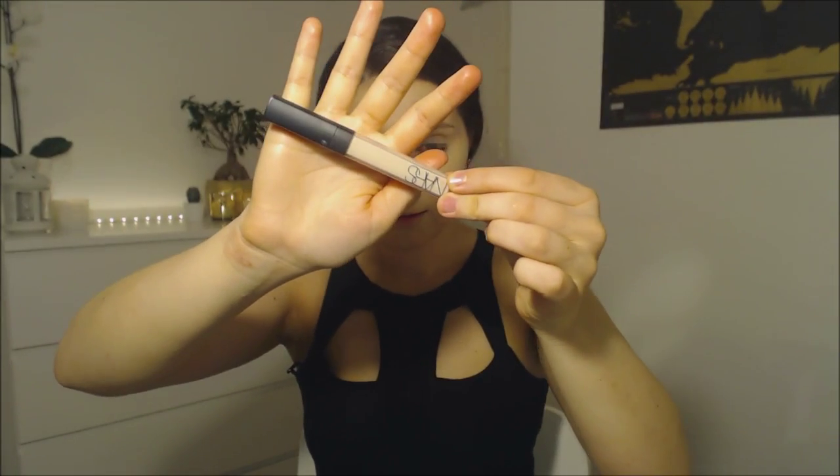I'm just going to take a little bit of NARS Creamy Concealer in the shade Chantilly and apply that straight onto my eye to really brighten up those under eyes. Next I'm going to apply my contour using the same Real Techniques pointed foundation brush, just starting to chisel out those cheekbones. You want to find where your cheekbone is — just beneath it — and that's where you want to apply your contour.